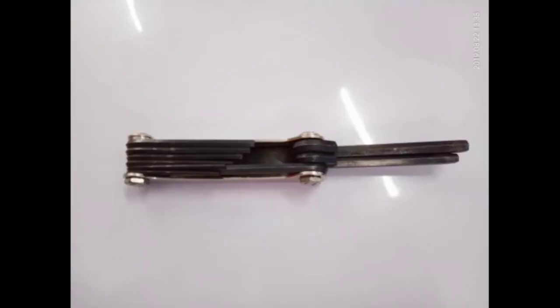Hex screwdrivers are used for hex screws. The proper maintenance of this one is you should clean it after using it. Clean it with oil so that it can prevent it from being rusty and it will maintain its appearance.